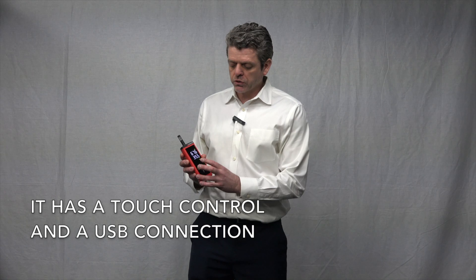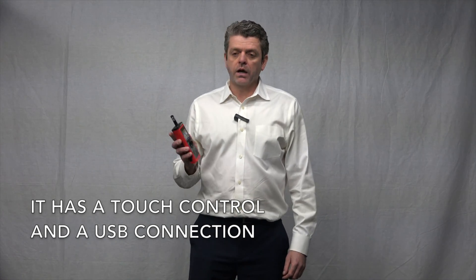It has a nice touch control panel and a USB connection to sync up with the SmartGraph 3 software, which is a free download from Phoenix.